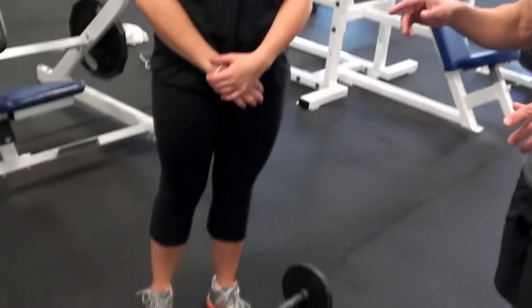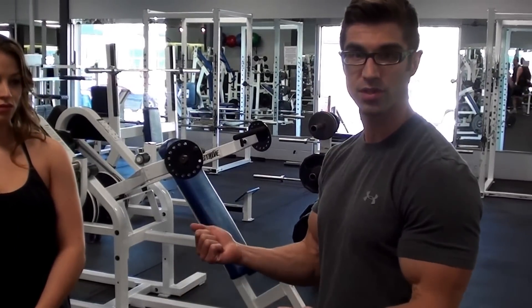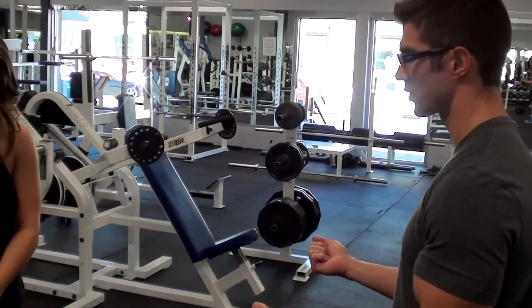The cambered bar is a bent bar. While we're using the bent bar, it's going to be a little bit easier for Kristen to grip. So we're going to have her take a grip that's about shoulder width apart or slightly inside shoulder width.